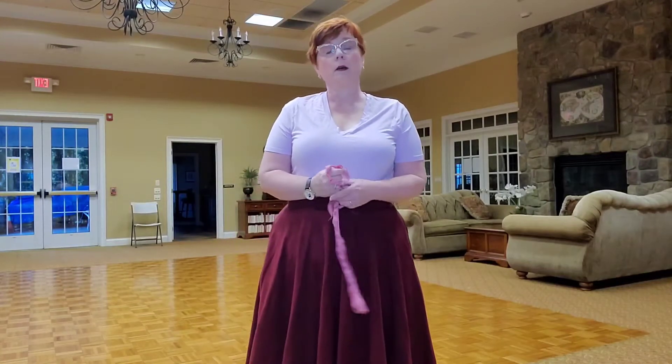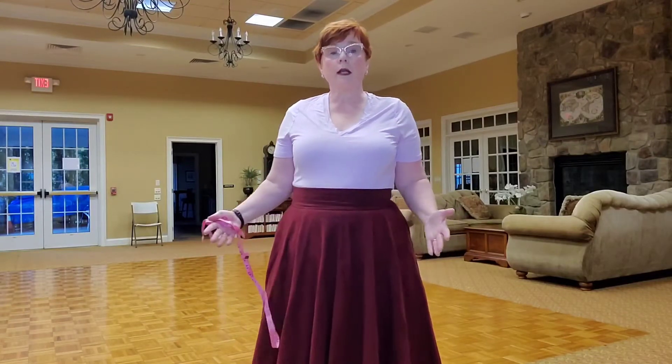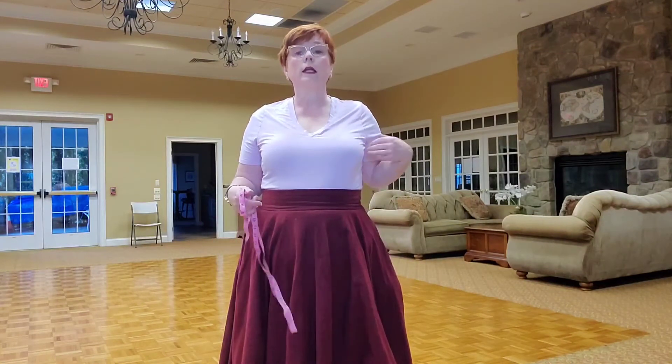Hello friends. I am excited to make this video for you about the best way to measure yourself if you're deciding to purchase a Beth Smith Textiles garment. For most of my clothes, the hip is free — I don't need a hip measurement. I only need bust and waist if you're going to buy a dress, and only the waist if you're purchasing a skirt. So let me show you and give you some tips.